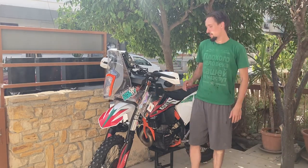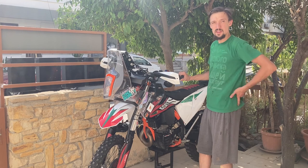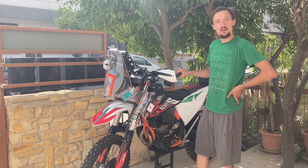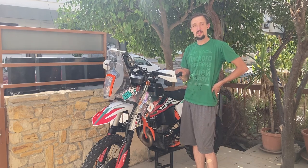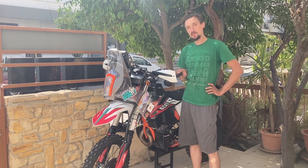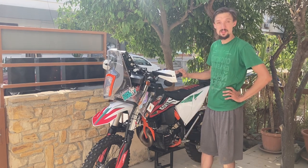Hey everybody, in this video I'm going to show you what it takes to build a rally bike, specifically out of this KTM 450 EXCF 2020. You can really do this with any enduro bike. A rally bike is really just an extreme adventure touring bike, so this is good for any extreme adventurers out there or if you want to race your bike through the desert. The best thing about this is you don't have to be an engineer — all you have to have is a little bit of time, patience, and follow the instructions.